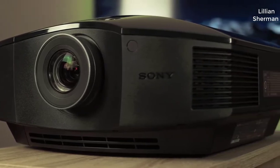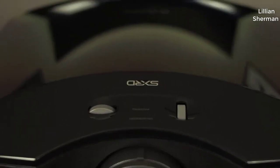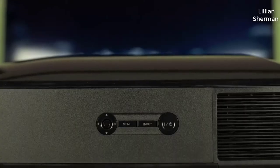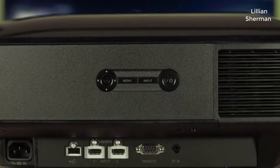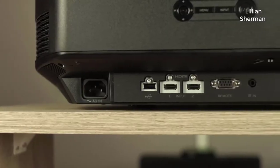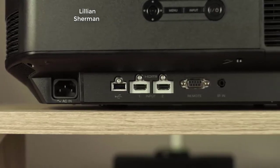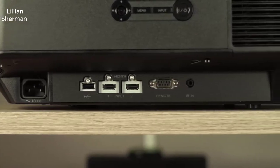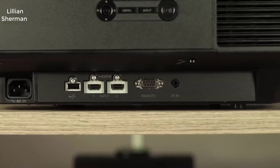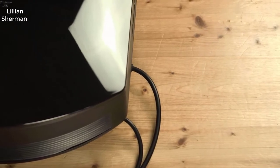Sony makes a pretty wide range of projectors. Not a super large number of them, but as far as price goes, this one is, in my opinion, the sweet spot for price and performance. I did a lot of research before I ended up picking one up, and I'm quite happy with it. They do make much more expensive ones, all the way up to around $20,000, but you're getting about 90% of the features of that projector in this one for literally a fraction of the cost. Best bang for your buck.